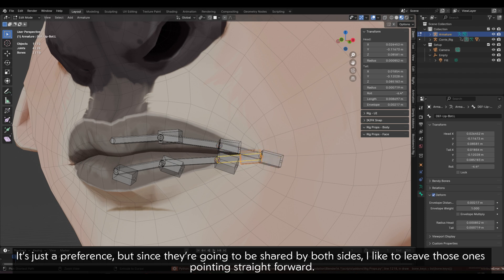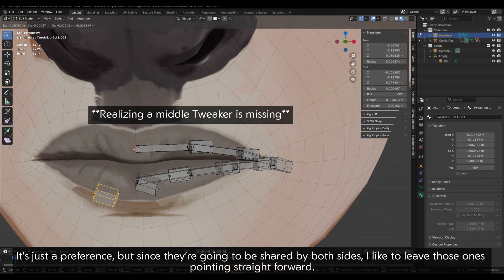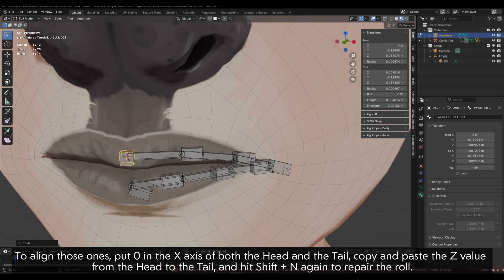Except for the middle ones — it's just a preference — but since they're going to be shared by both sides, I like to leave those ones pointing straight forward. To align those ones, put zero in the X axis of both the head and the tail, then copy and paste the Z value from the head to the tail.